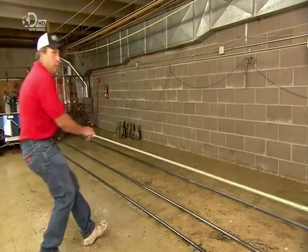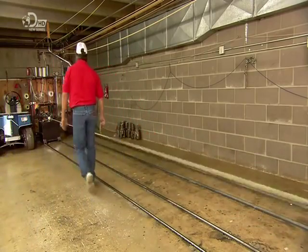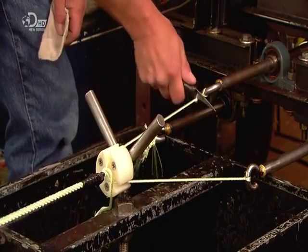The end is wrapped with electrical tape so that the rope won't unravel when it's cut loose. Here he pulls the rope at the centre to release some tension. Then just beyond the taped end, he snips the strands free.